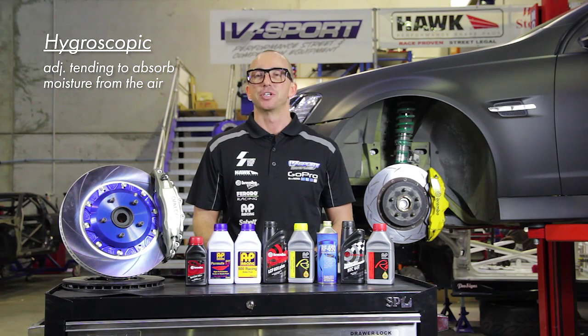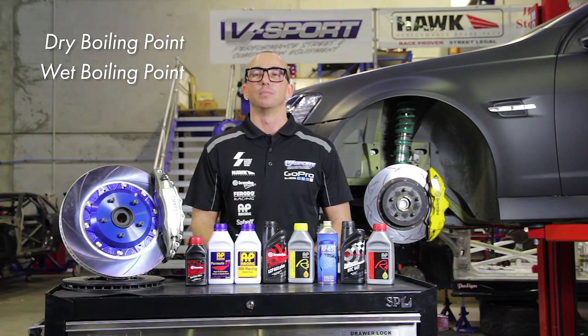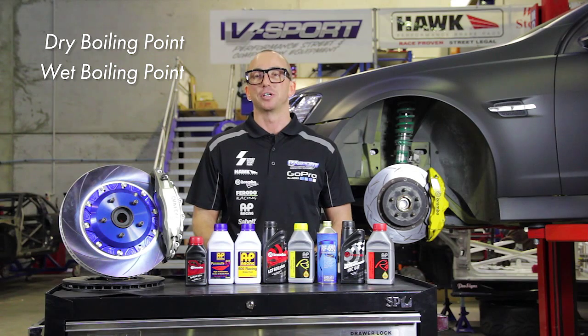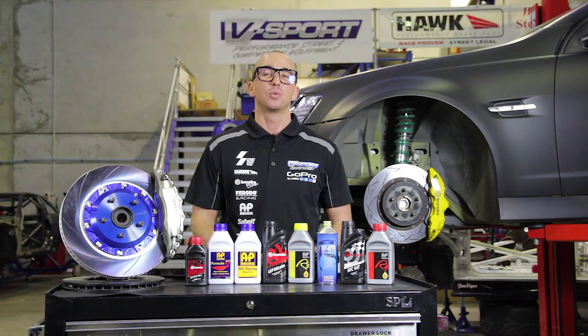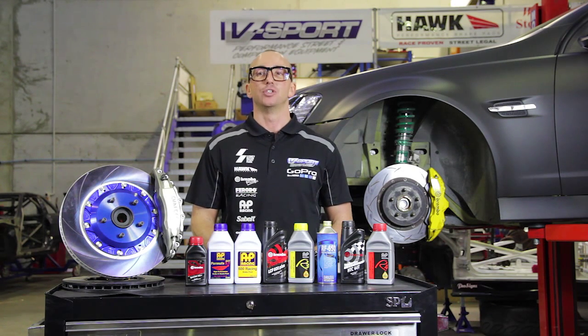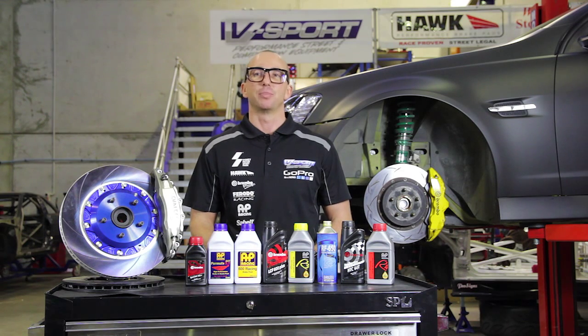Manufacturers categorize brake fluids in several ways. The most notable is dry boiling point, when the fluid is new, and wet boiling point, when the moisture content reaches a specific level. For today, we'll be focusing primarily on the dry boiling point, as an adequate bleeding routine will drastically reduce the chance of brake fade.